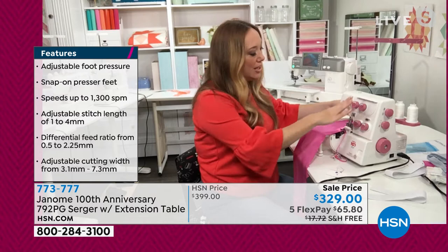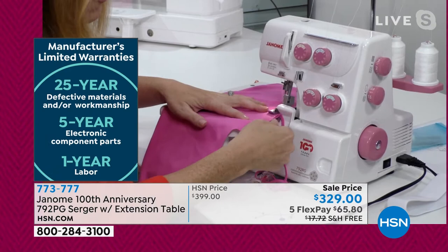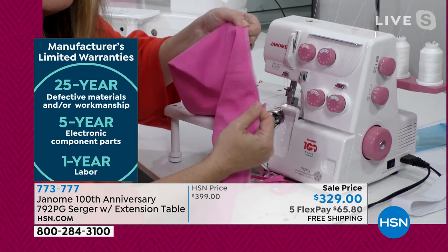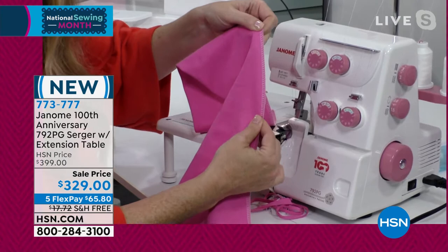Some people look at these machines and always kind of wonder — what is that funny machine with all the knobs on the front? What does that do? But watch what it's doing. You see this tail here? There's a knife there. It's actually trimming the edge of my little leggings here. The serger allows you to finish that seam. Look at that — it's gorgeous, very professional.